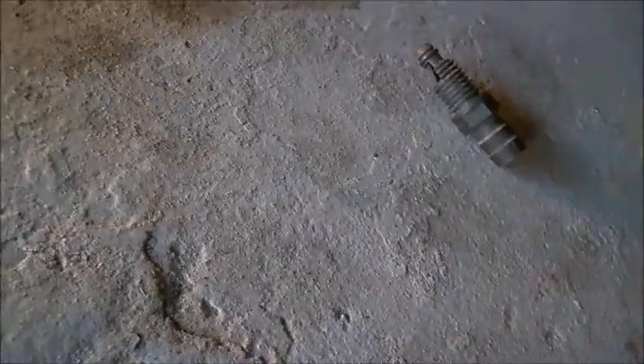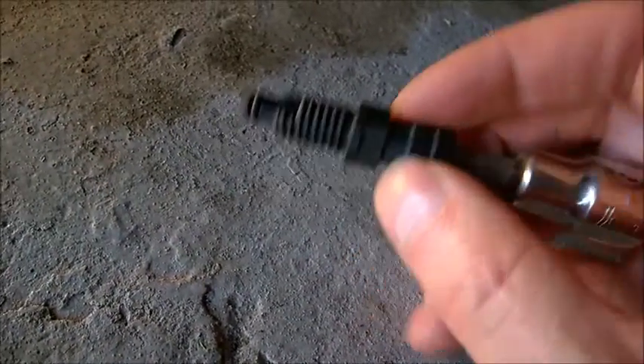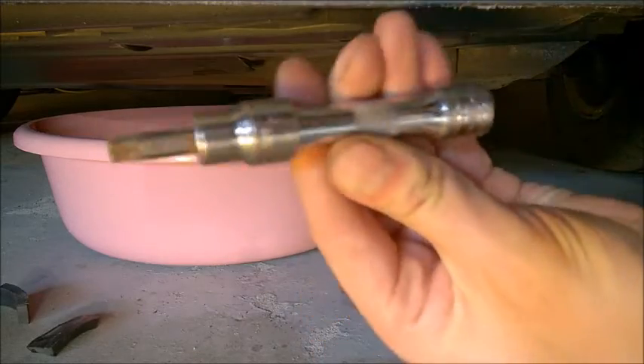If you look inside with a flashlight you'll notice the drain valve. Be sure to use the right size — T40 Torx — because otherwise you'll strip the plastic. If you use a T30 instead you are going to strip it.